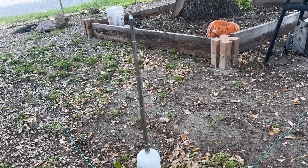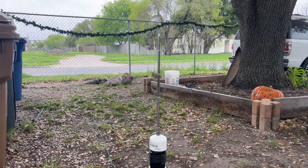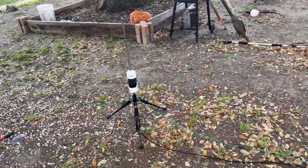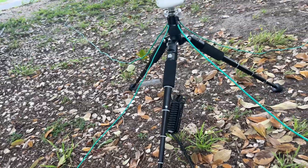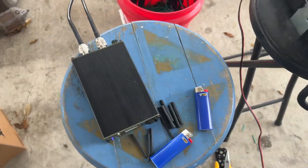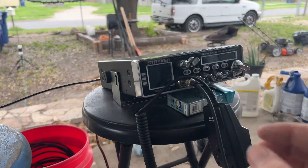To get it down to a 1.7 SWR before tuning, I had to shorten the whip a lot. Right now we're about a foot off the ground and the whip is probably about a foot itself — so altogether about two and a half feet to the top of the whip from the ground. We got our RF choke coax going to the bottom of the mount, up to the patio. Up here on the patio we have the radio, the tuner, and the power supply. Let's go ahead and turn her on.